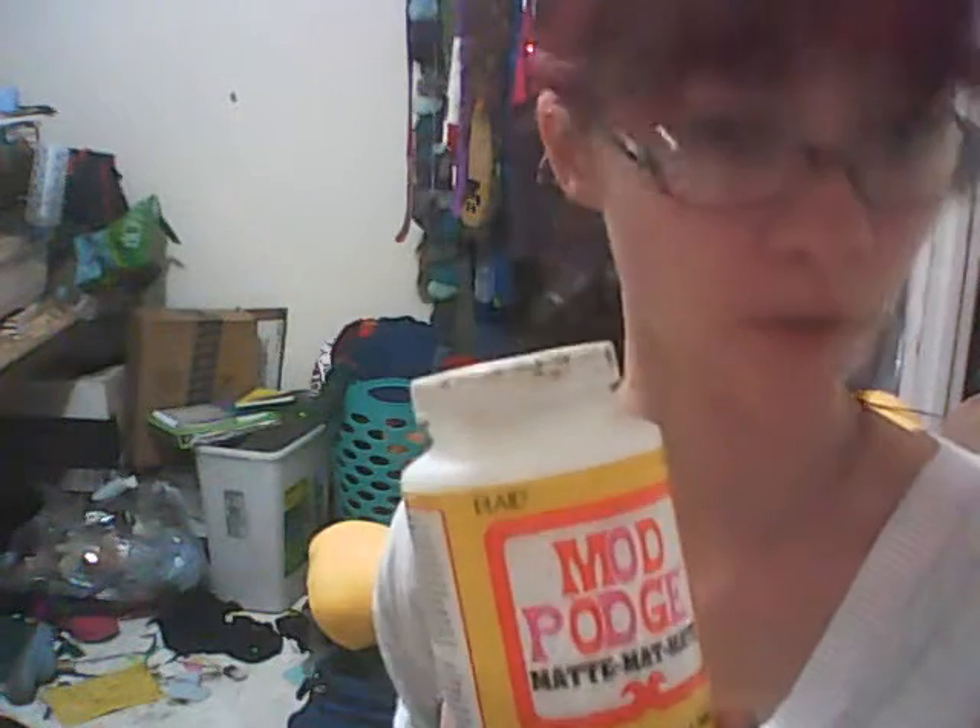In regards to filling the cracks, you can use everything from wall spackle — that seems to work pretty good, and it's good to sand. You can also use Mod Podge to coat the horns after you paint them, which fills the cracks in pretty well.